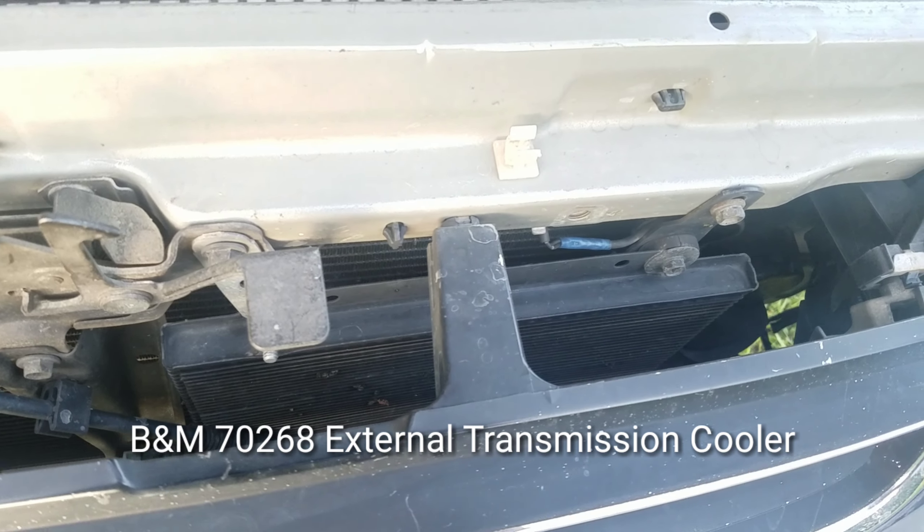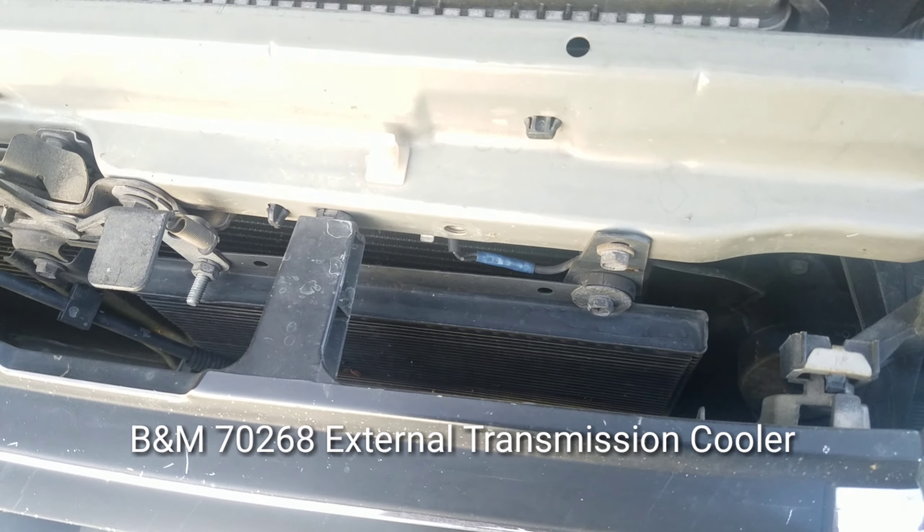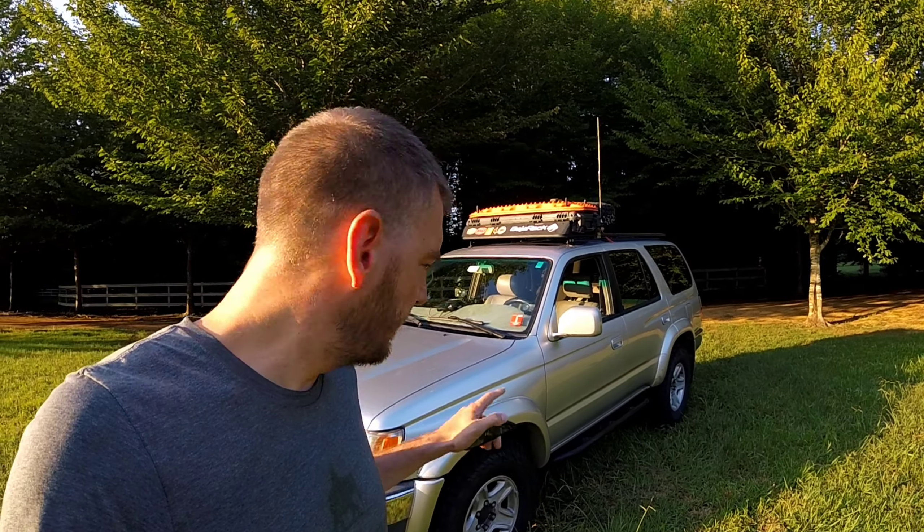There are also some modifications I made to some of the fundamentals of the truck. The first is an external transmission cooler, and this was to avoid the fearsome strawberry milkshake. If you have the 3.4-liter 4Runner or Tacoma with the automatic transmission, then you need to be familiar with this.